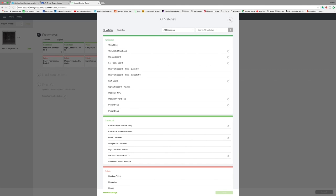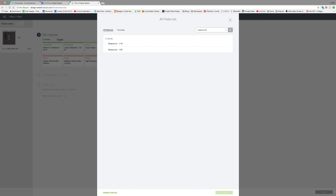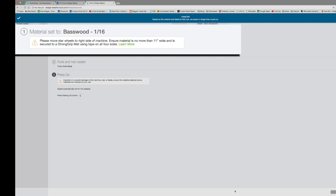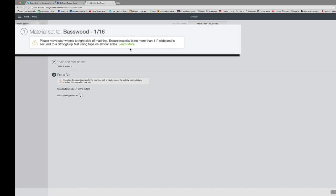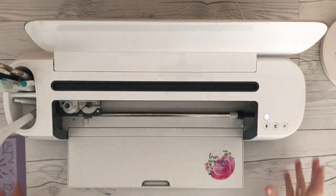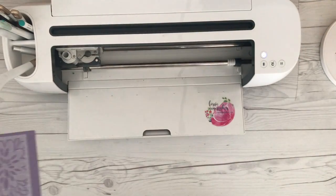This is a 3 by 24 inch piece of basswood — I found it at Joann's. I'm going to type in 'basswood' up here in the materials, and I have an option to choose the 1/16th basswood. We're going to click done, and then when it pops over to the cutting window we're going to get a notice that says: please move star wheels to the right of the machine, ensure material is no more than 11 inches wide and secured to a strong grip mat using tape on all four sides. So you want to make sure that you follow those directions.